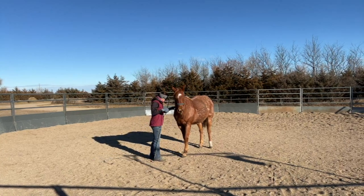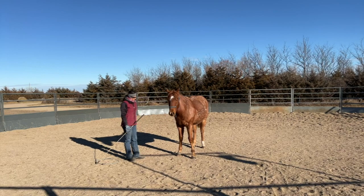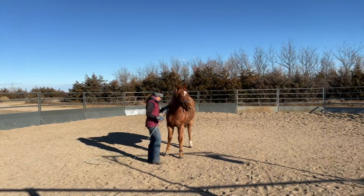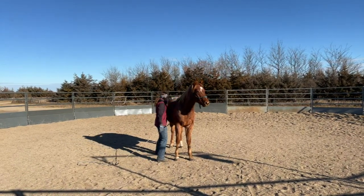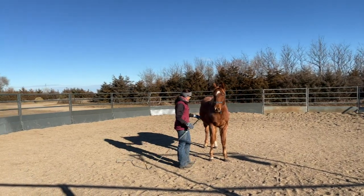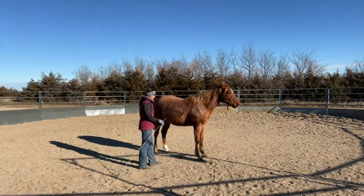I pet and rub on him vigorously every time he does exactly what is expected of him — I try to release the pressure. Now I want him to cross over in front; I don't want him to take that step behind. The reason is I want him to follow through on that front end and move those shoulders out of the way. If he rocks it backwards onto his hind, it's gonna make the turn incorrect once I'm up in the saddle, and I'll save that explanation for another video.